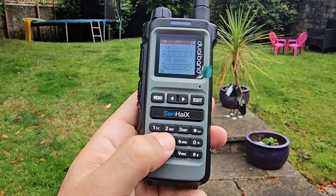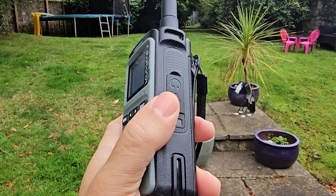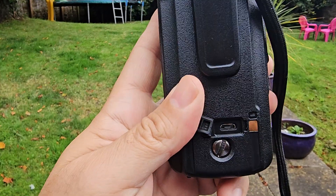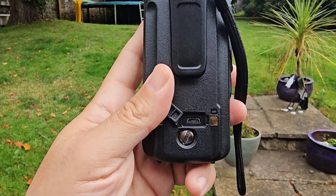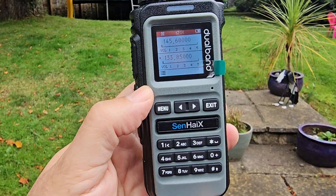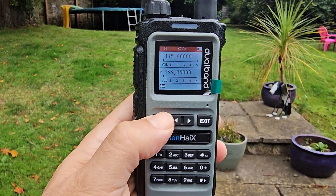The frequency is 145.600. Before I forget, it does have micro USB charging in the back of the battery — so it's not USB-C, it's micro USB, but that's fine; those adapters are like two pounds. It has a 2000 milliamp-hour battery. In frequency mode you can type the frequency directly.